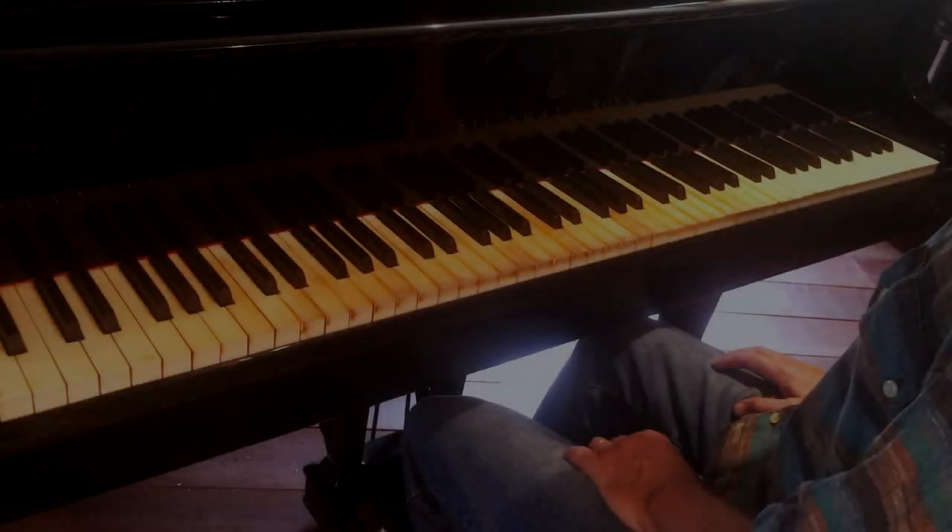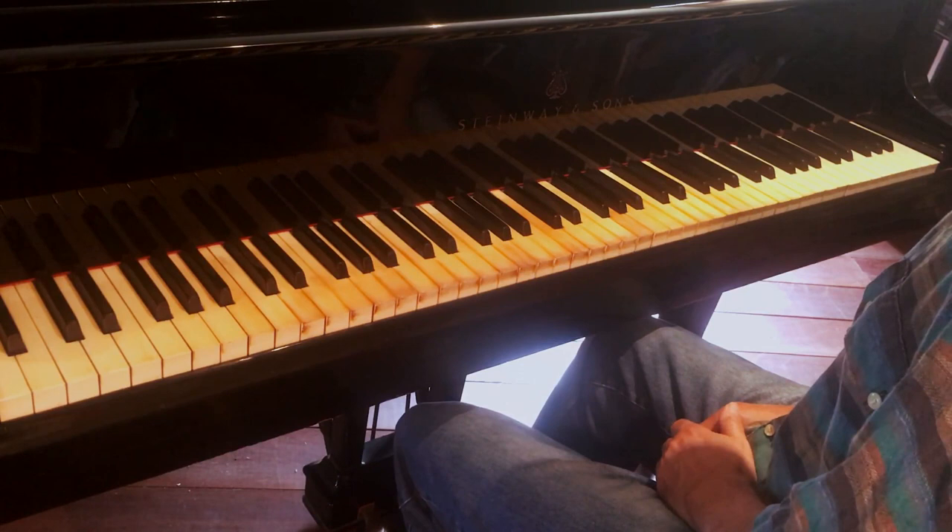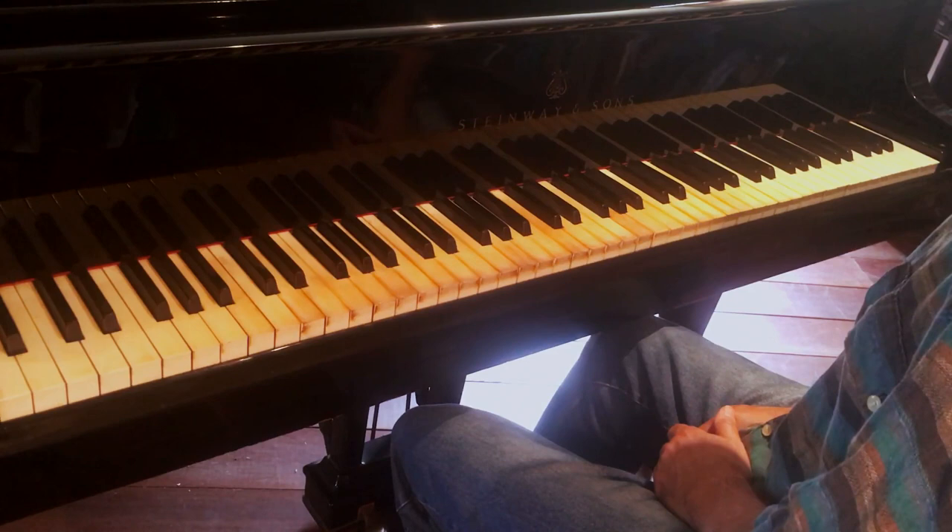Hi, this is Jeff Gardner, and I'm going to show you a really cool way to organize your added tones, your extensions, or alterations to a dominant 7th chord.